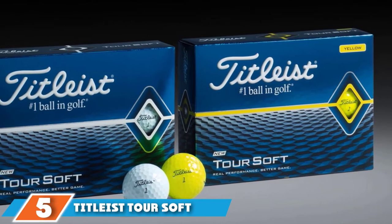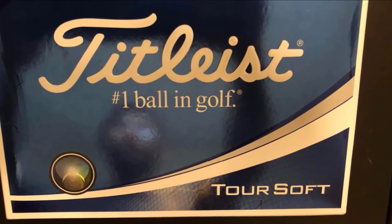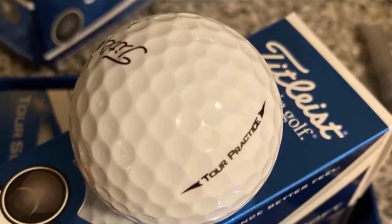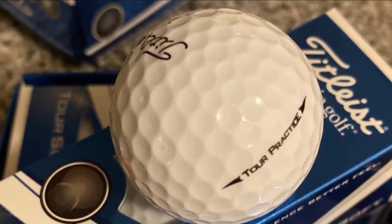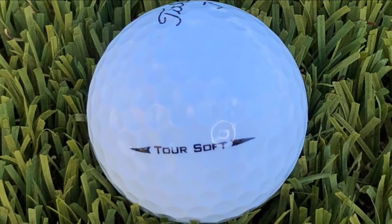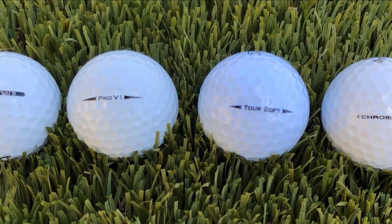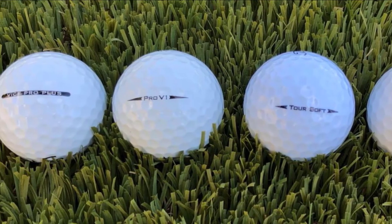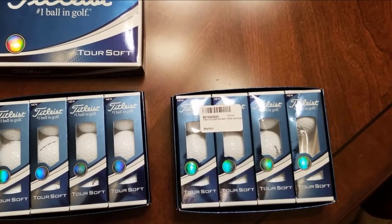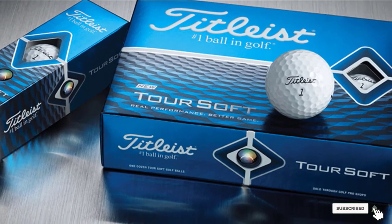The number five position is held by Titleist Tour Soft Golf Balls. The Tour Soft is a higher-end ball compared to its 2016 predecessors, the NXT Tour and NXT Tour S. The 2020 version features a thinner cover and larger core. It includes a 4CE-crafted cover alongside 342 octahedron dimples to increase performance and distance. Titleist Tour Soft is designed with a two-piece construction for less spin and ultimate speed, ideal for senior golfers who want to cover longer distances without swinging the clubs too hard. It's beginner-friendly, though there's a chance you won't get the required backspin on very short shots.